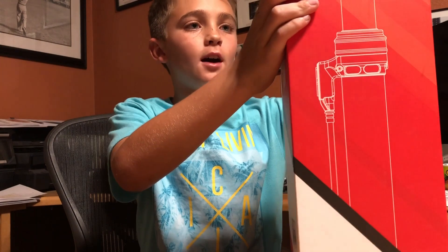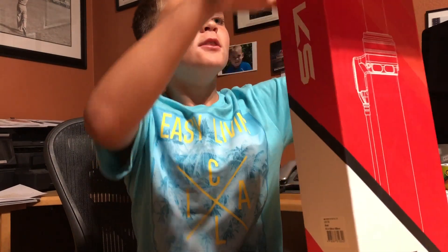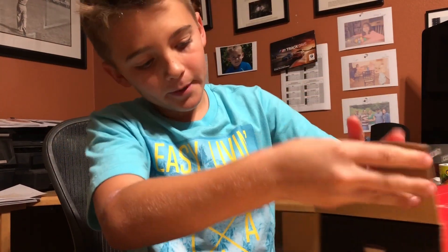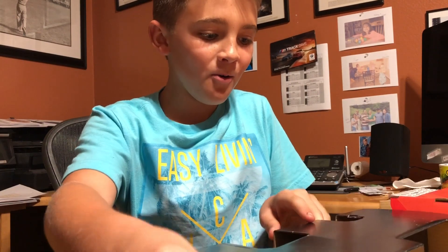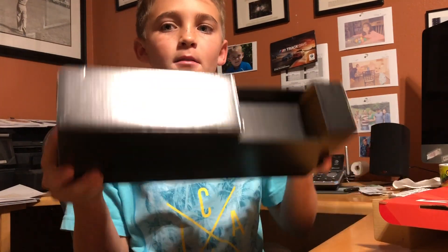I've been jealous ever since my brother got his Cannondale Trigger, because it came with a dropper seatpost and I was like, I want one. It opens pretty simply — it's pretty heavy, but not like super heavy, not enough to affect the weight of your bike.